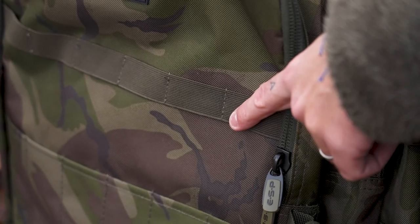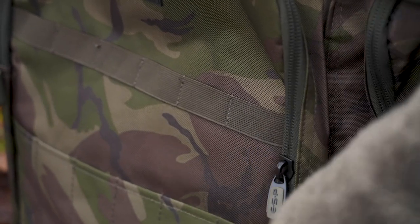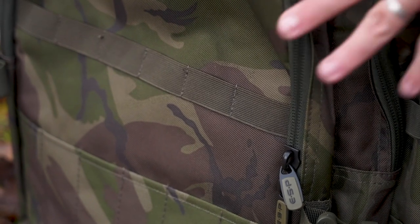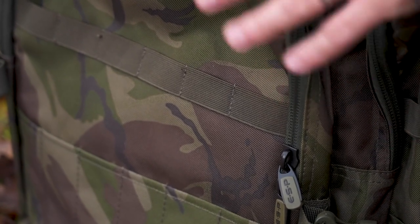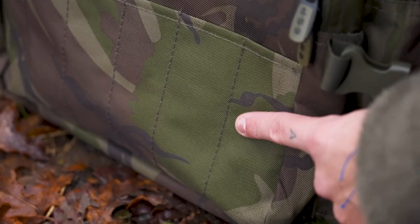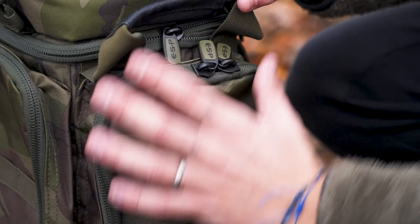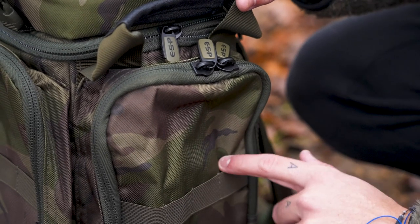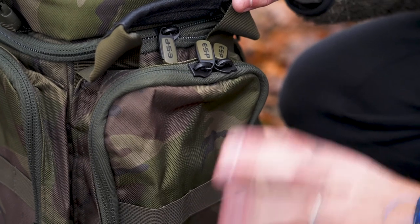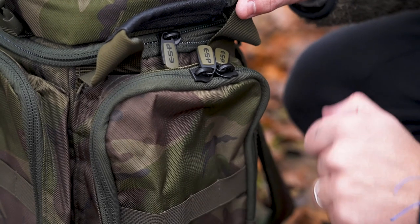Again on the front, we've got six bits of elastic and then the same at the bottom — another six holders. So again, you can put your bank sticks on here; it's up to you whereabouts on this rucksack you want to position them, but these little bits of elastic here and at the bottom will secure them firmly in place. On the other side of the rucksack, you've got another of the large pockets, complete with the elasticated straps for bank sticks. You can put whatever you want in there — distance sticks, bank sticks, anything thin that will fit. It is up to you.